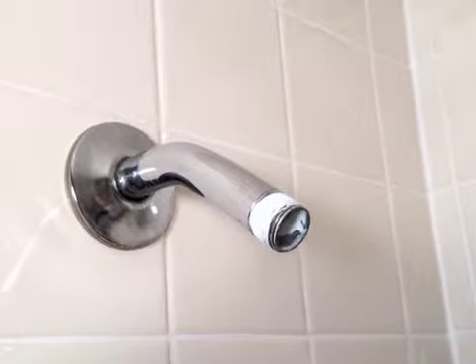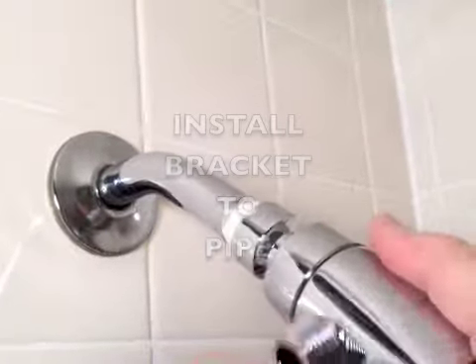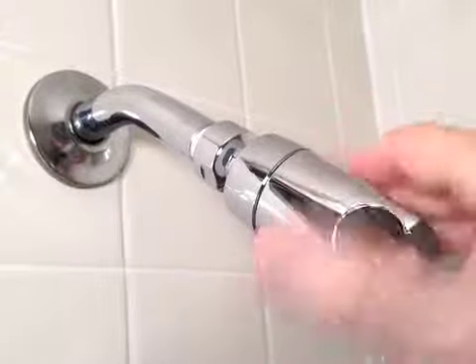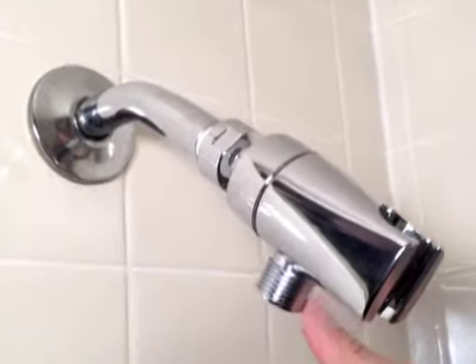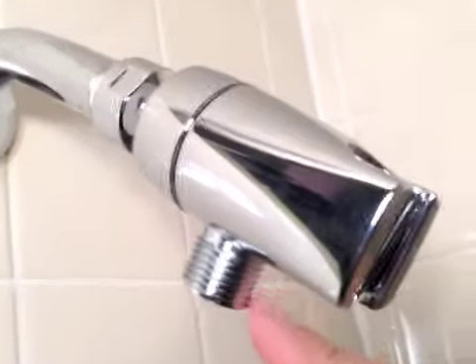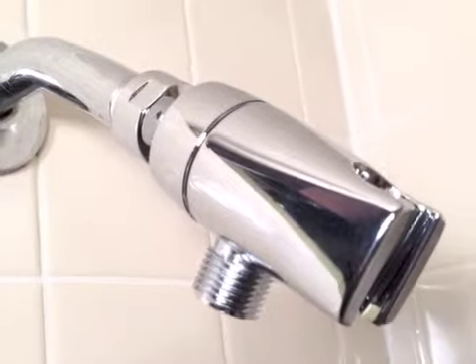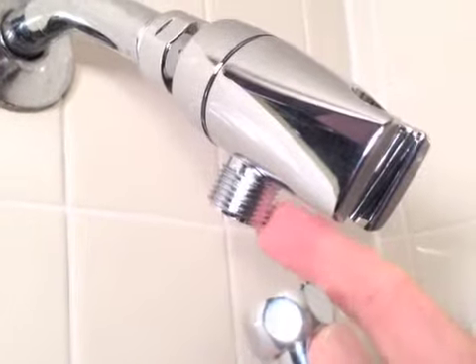The first part of that is to install the holding bracket to the pipe or shower arm. That gets screwed on in a clockwise direction. Once that's in place, you see this threaded portion? That's the part that gets attached to the hose, which comes next. The part of the hose that has six sides to it is the part that gets attached here.